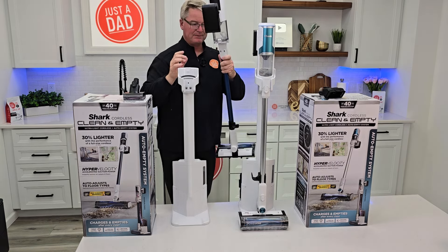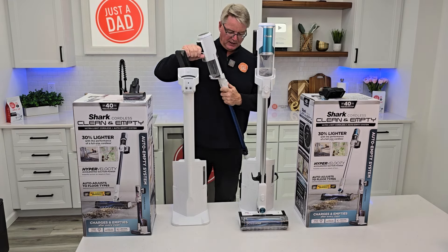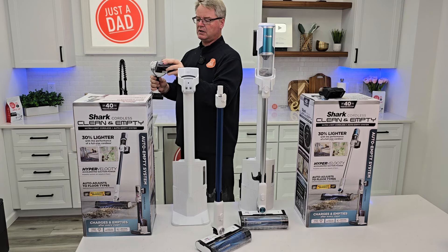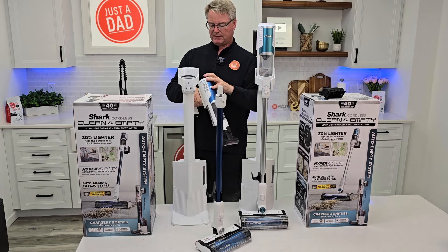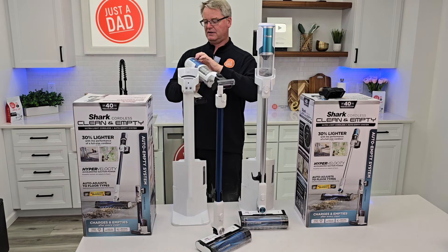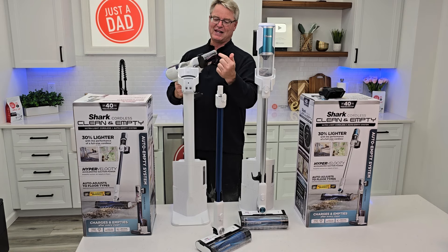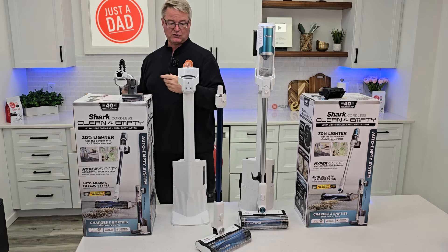You've got a display that shows you the battery level and what mode you're in. I put the motorized pet tool on and picked up some hair off a chair — it actually spins really, really fast and none of the hairs got stuck around it. So that is a pretty nice extra tool.